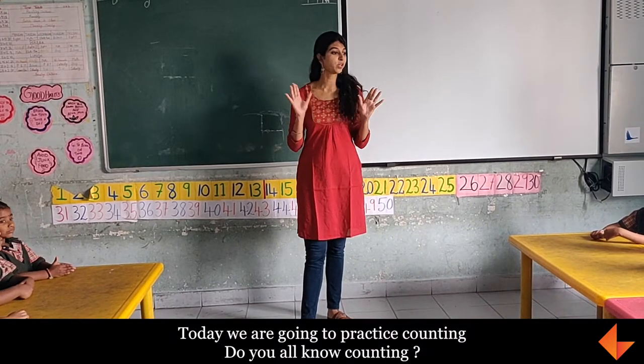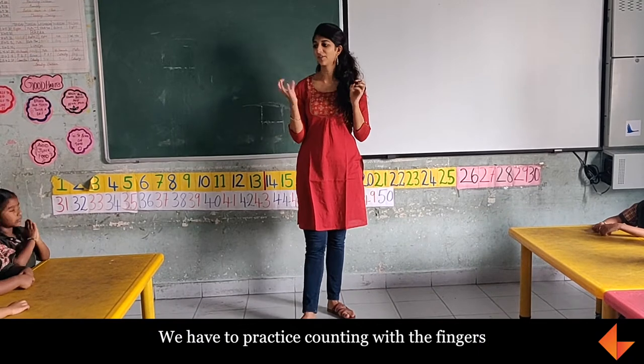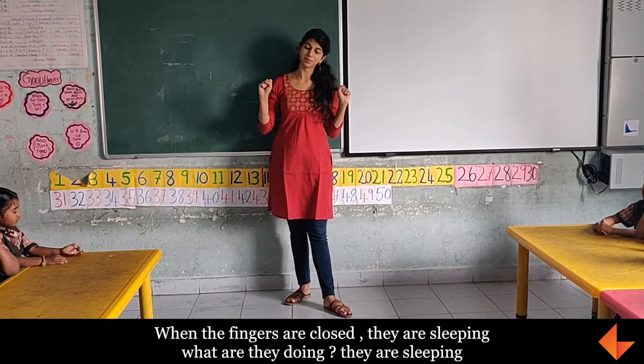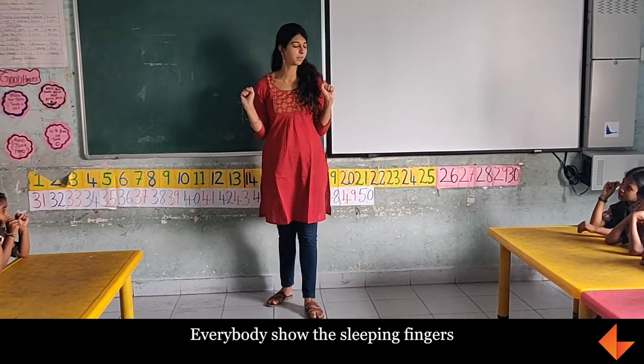Today we are going to practice counting. Do you all know counting? We are going to practice counting with the fingers. When the fingers are closed, we are sleeping. Everyone should be sleeping with us.